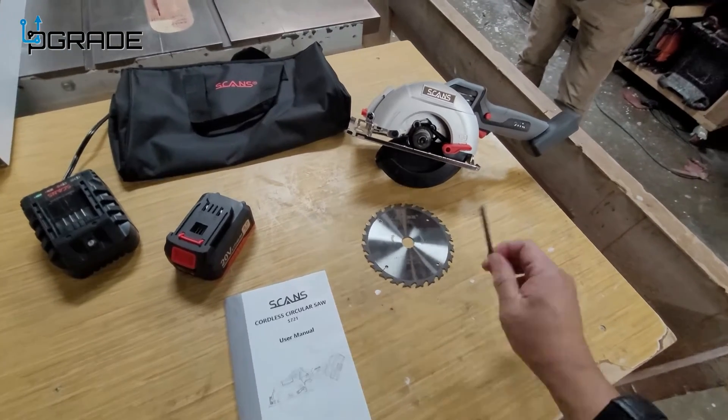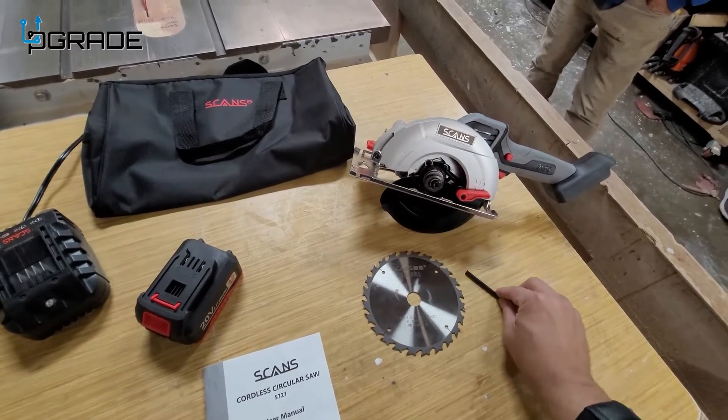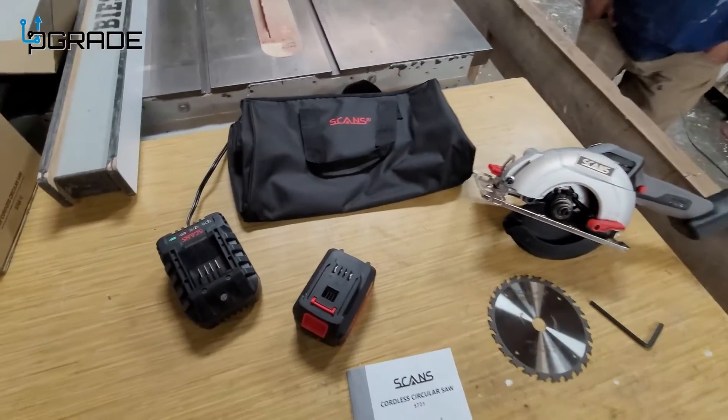You get an allen wrench, which is included in the system itself — it's kind of a little hidden, we'll show you how to set it up. And then, of course, the blade and a bag where everything can go. So let's put it together.